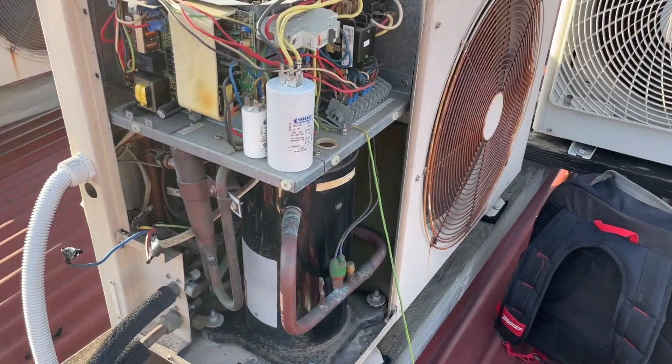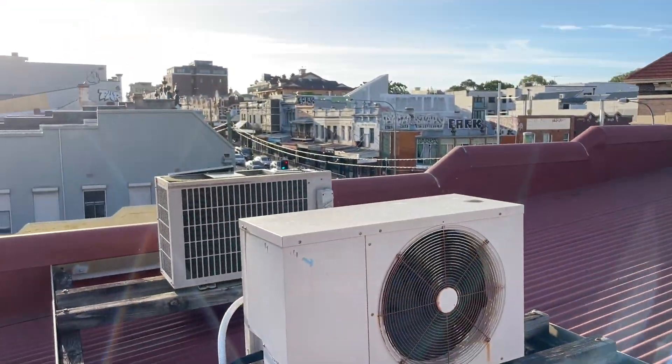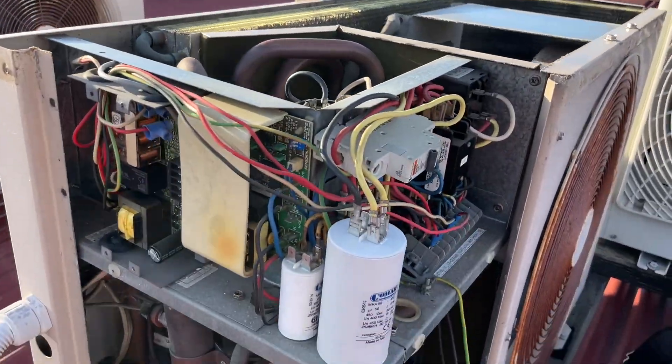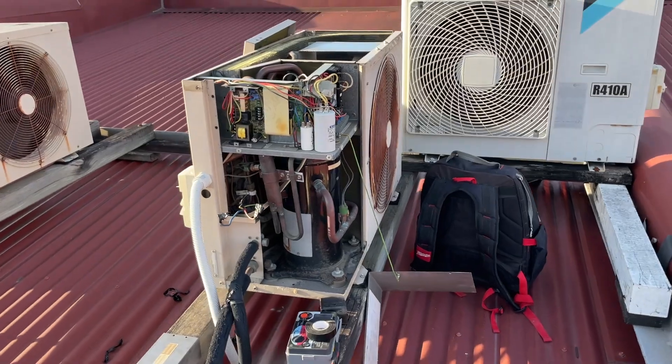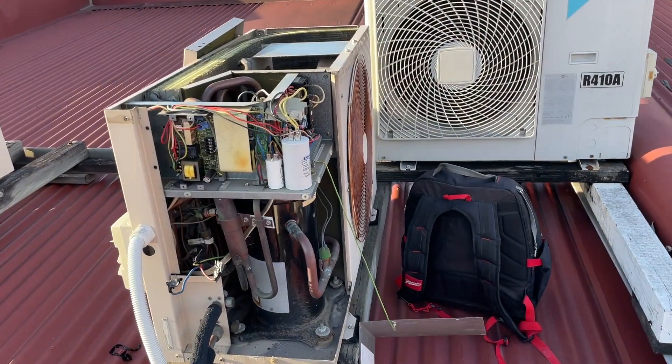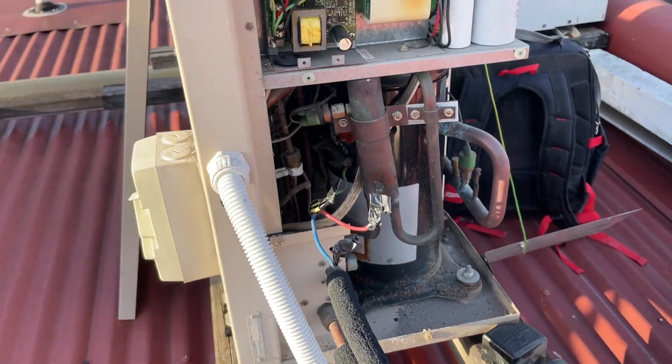The start cap was cooked. The run cap was cooked. Got a good start capacitor from that other unit, which I'm going to put back. I just don't carry start capacitors. So both capacitors are good now, and the compressor is officially cooked.